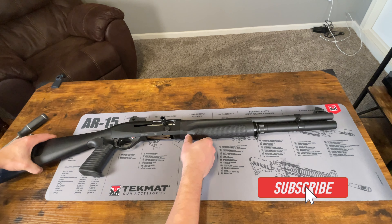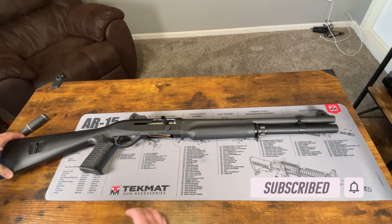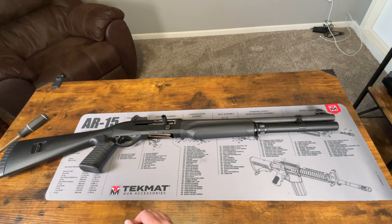So that is the basic field strip of the Benelli M2 tactical shotgun for cleaning. If you guys found this video helpful, please don't forget to like and subscribe. And if you guys have any questions, please let me know down in the comments. Thanks for watching.